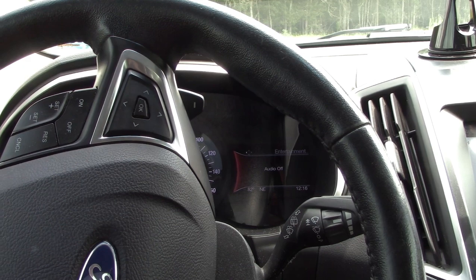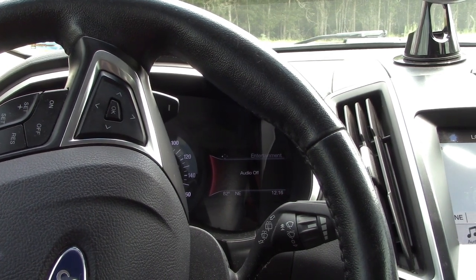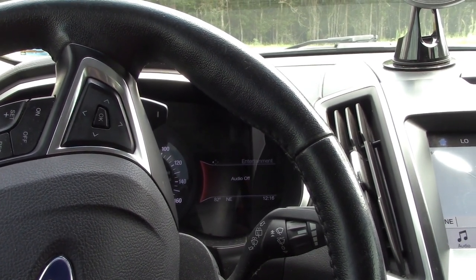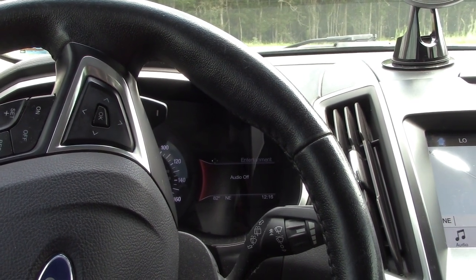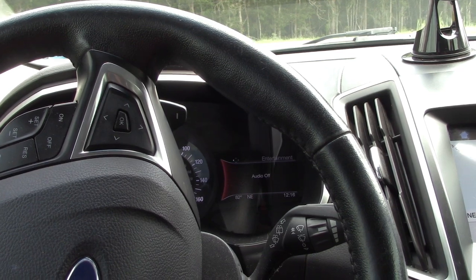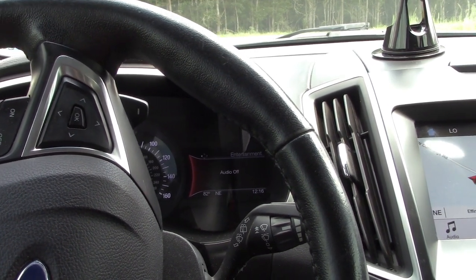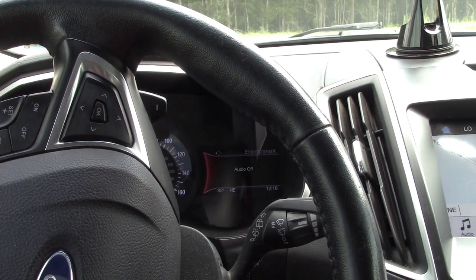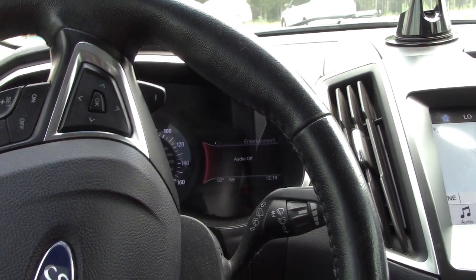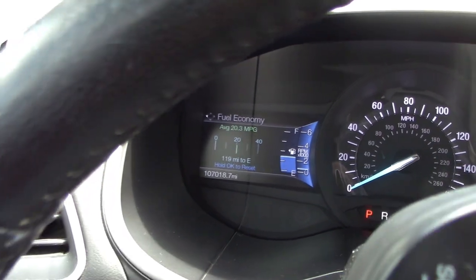Hello YouTube, welcome to the garage. I'm in a 2016 Ford Edge SEL with the 3.5 Ford race motor. The customer called to make an appointment and said he thought it needed front brakes, and also had a problem with a drive axle making a grinding noise in the front. I'm out on a test drive and I'm not exactly convinced this needs brakes. This thing has 107,018 miles on the clock.